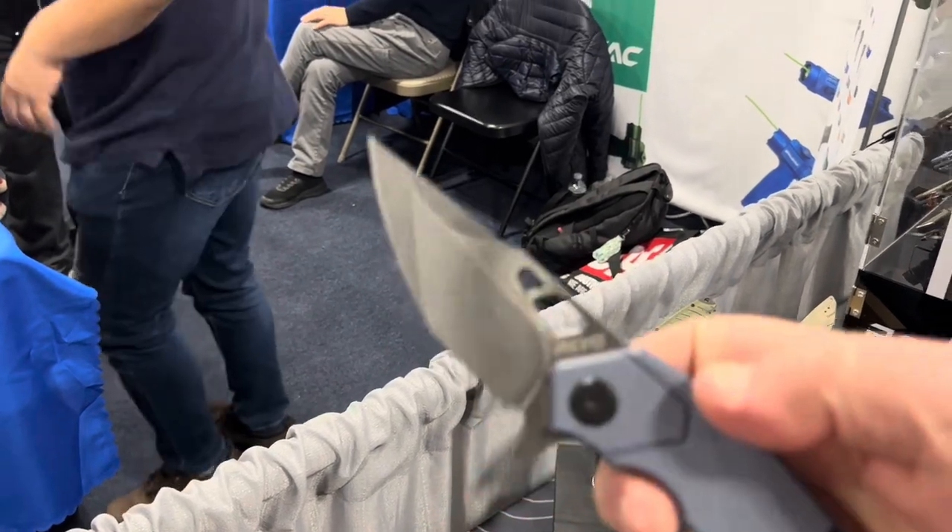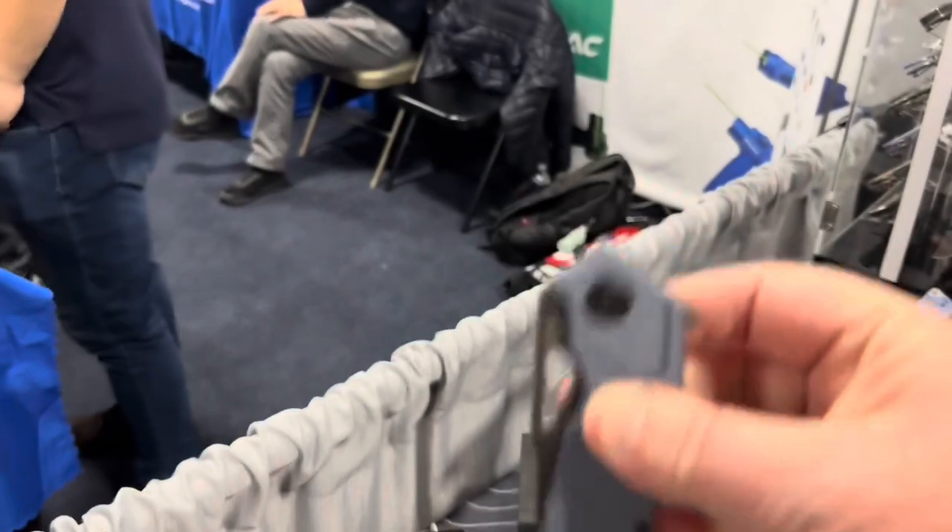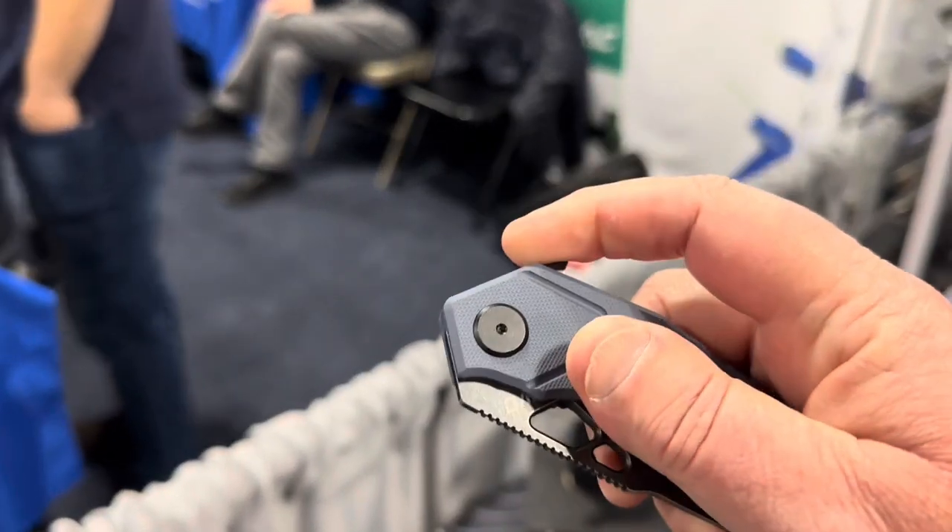The current Berserk is a tab flipper, whereas the original Berserk had a middle flipper or spidey-flicker style opening.